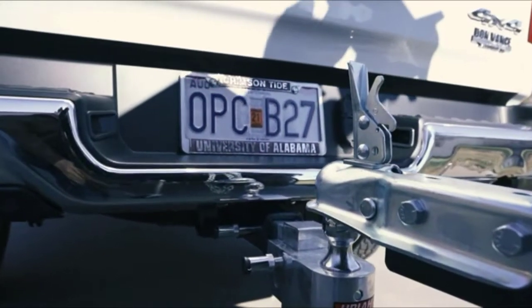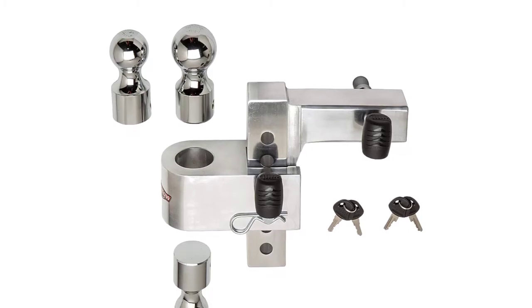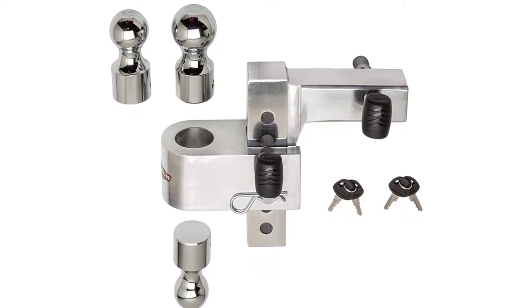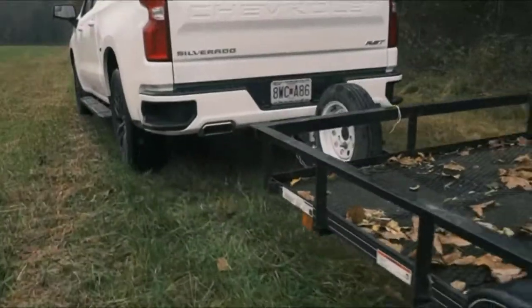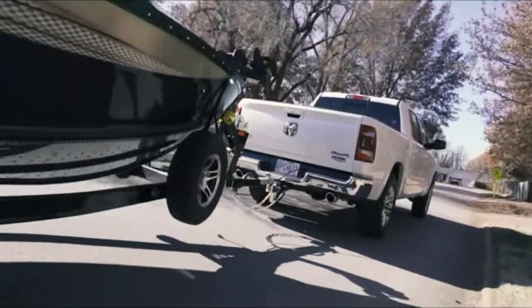Pros: rust-resistant hitch balls, rugged build quality, has anti-theft lock, interchangeable multiple hitch balls included for free. Cons: a bit loose fit.